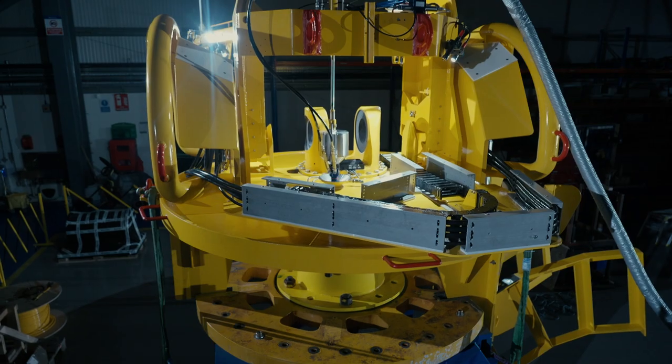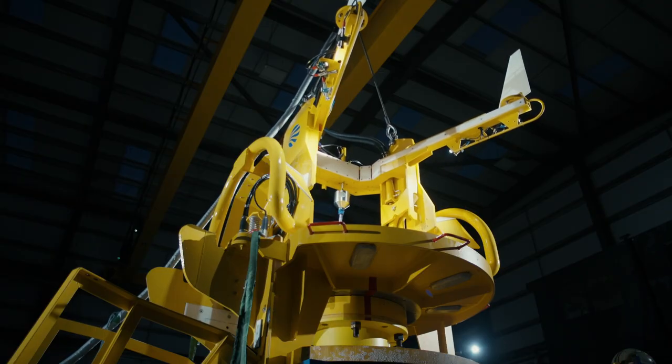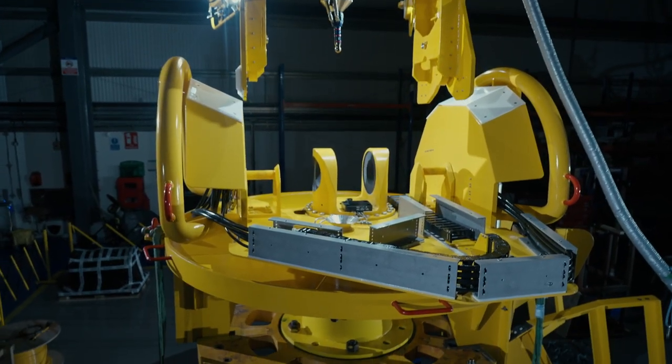Now that everything's connected — the tether connector is connected to the seabed, hydraulically locked in and electrically connected — we're ready to lift the LARS frame off. The kite is connected to the foundation and we're ready to produce power.